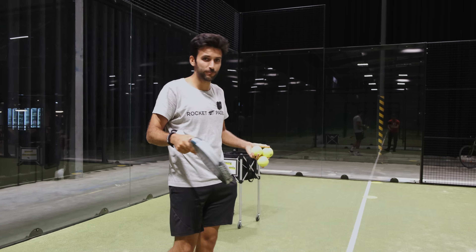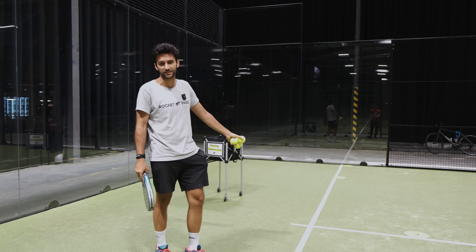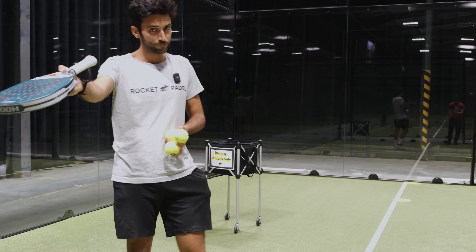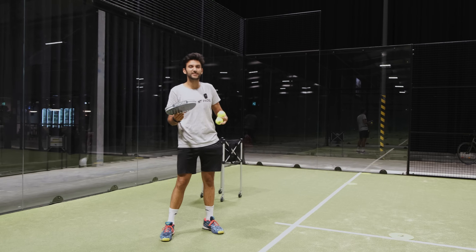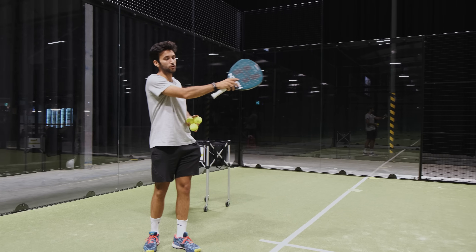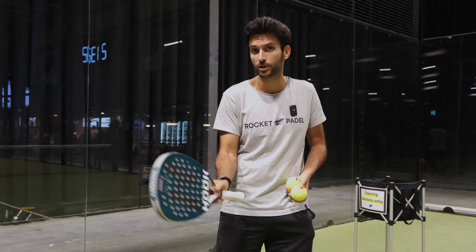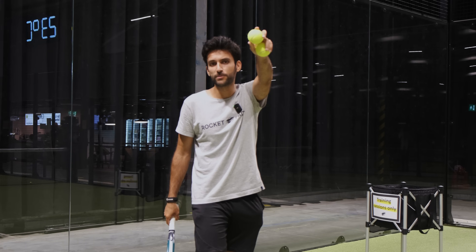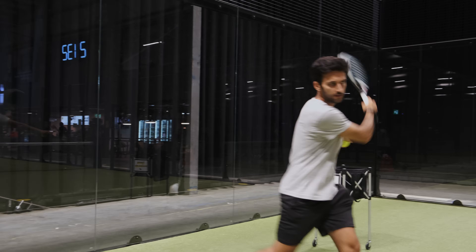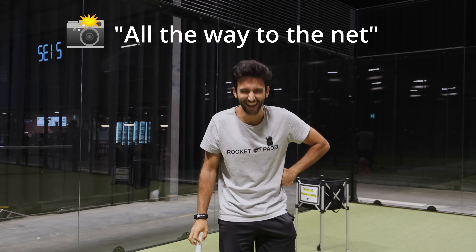Another important point — a personal recommendation — is that you start around one and a half to two meters away from the center line. If you stay really close to the side glass, it will be really hard to play to the center. And if you stay really close to the middle, it's not ideal unless you are playing Australian. Finally, remember that you are not allowed to hit above the waist. It's really important that you take advantage of the maximum height allowed, because it will be easier to clear the net. You can drop the ball from the height of your shoulder and swing forward all the way to the net.